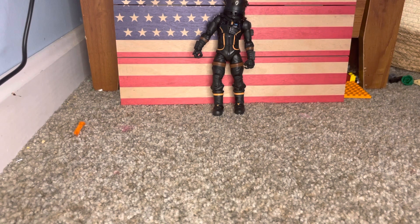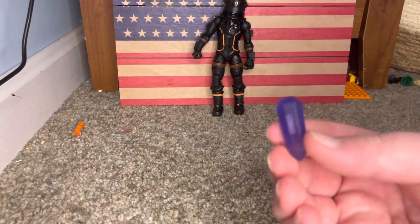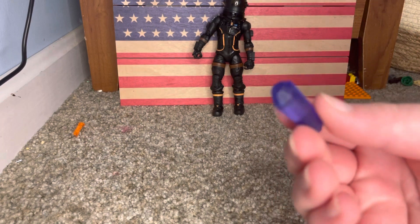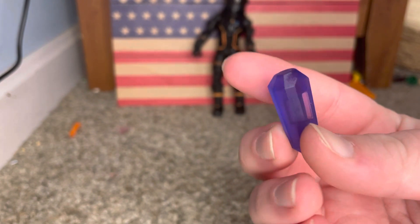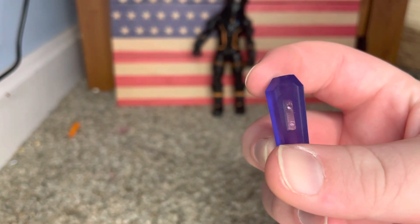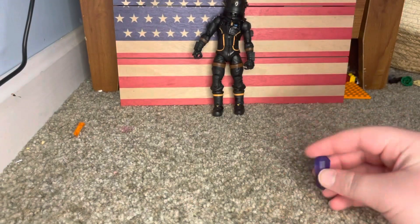We'll be starting with this. This is a hop rock crystal. It's not the coolest thing you'll ever see, but it's pretty. You got a slot in here so he can hold it. That's nice.